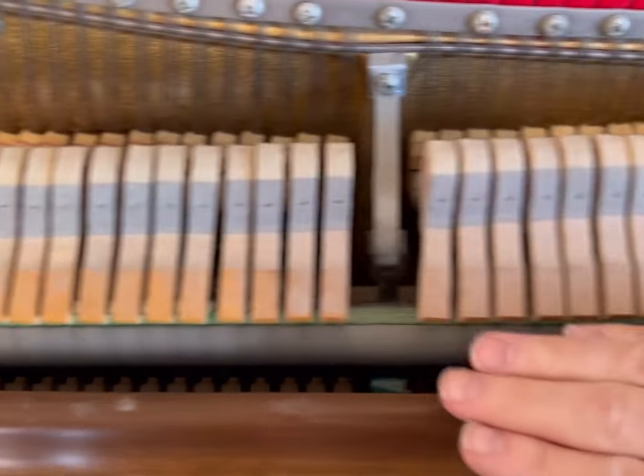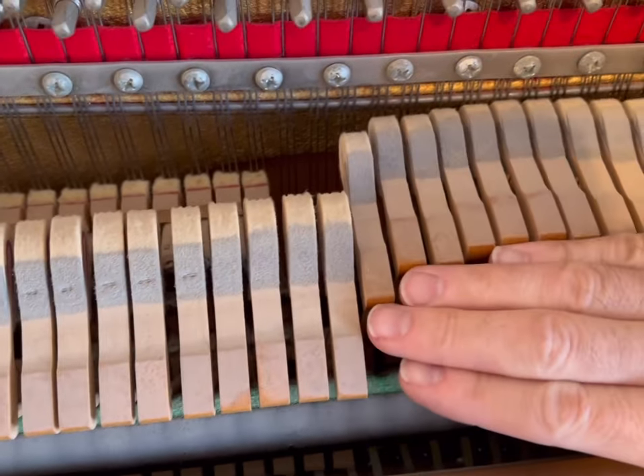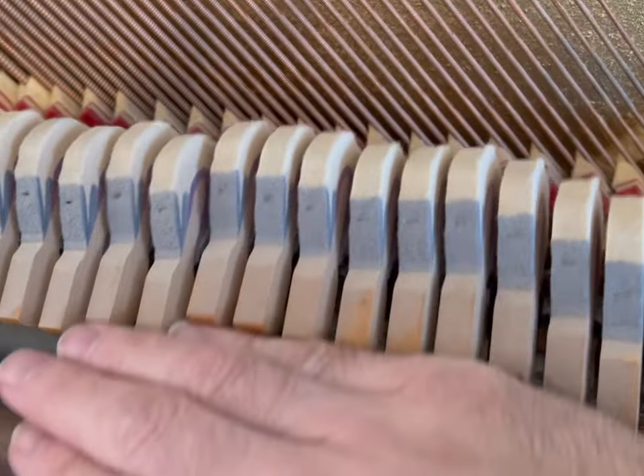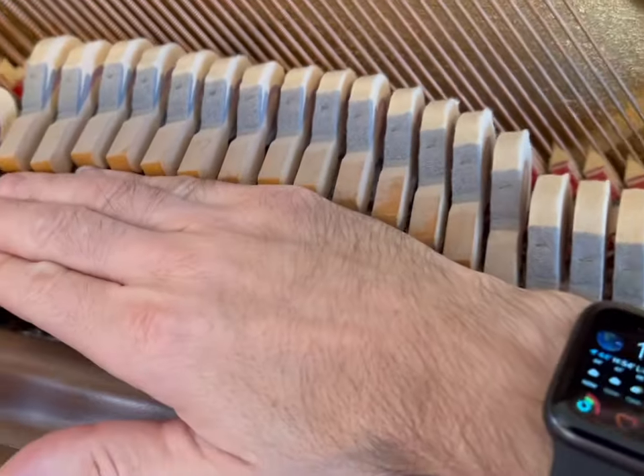That hammer doesn't even want to go back at all — it's just moving very slowly. So I go through the entire piano just pushing with my hand, push up, find any hammers that are going slow, and you can feel that they're not repeating. Sometimes they won't play the second or third time because the hammer is just not coming back fast enough.